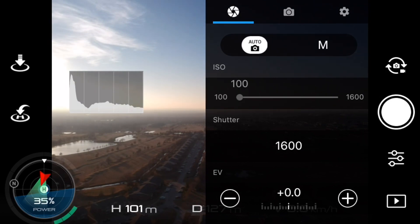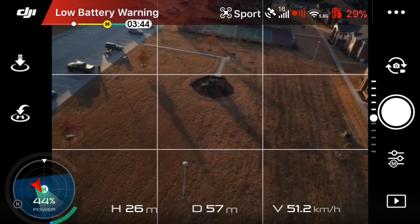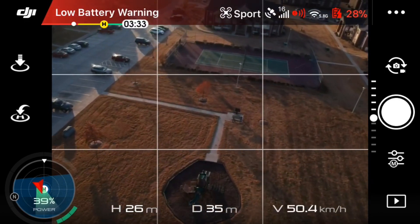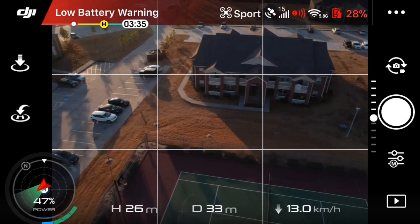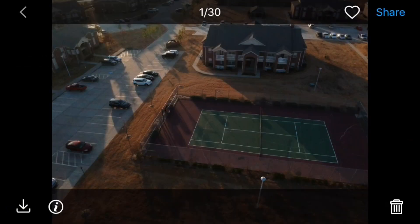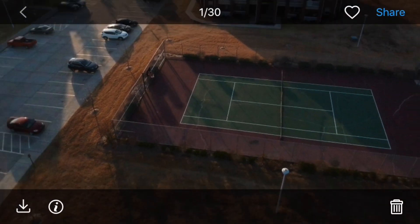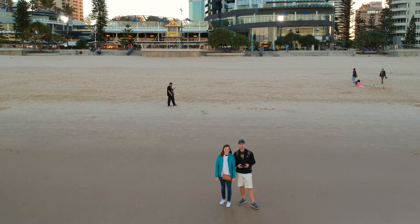Basically, that's all I really wanted to show today — the difference between auto mode and manual mode. Something also interesting: I went ahead and went into sport mode and took a picture with a really fast shutter speed to see if there would be any blurriness. And you can see that the drone did a really nice job with the picture — no blurriness, it came out really clear.